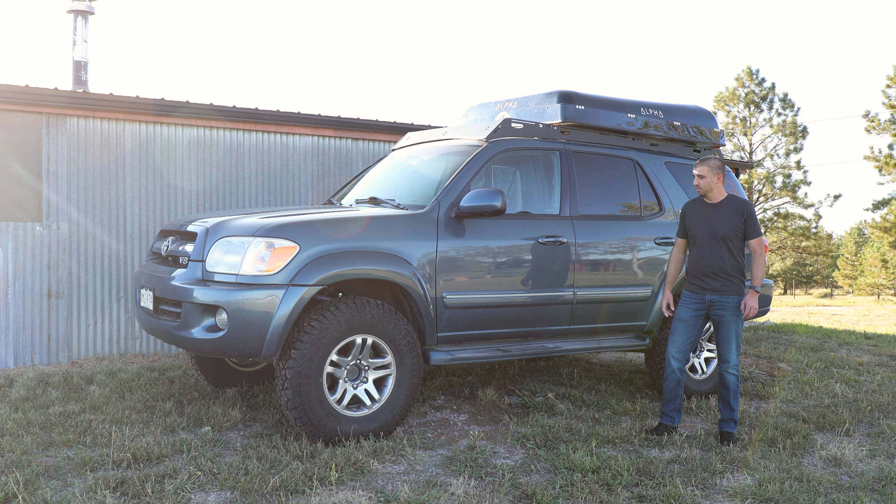Hey everybody, welcome back to another video. I've got the Sequoia here again and I'm going to go over the changes I made to it since the last time you saw it. I'm also going to show how I fit 35 inch tires on a 2 inch lift with very minimal, if any, rubbing at all. So let's get into it.